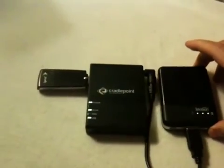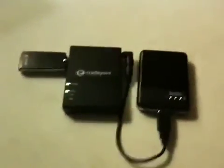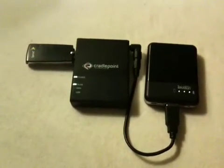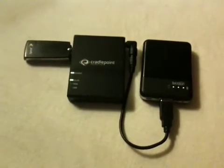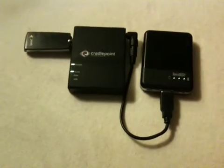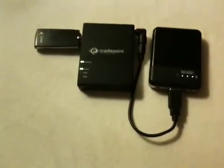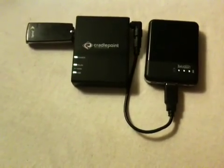We'll plug it back in and it's going to go through the boot routine. Those LEDs are on. The USB flashes temporarily at the beginning of the boot process but it's going to come on permanently in just a minute. If you checked via computer you'd see that the EVDO network is up and running when that USB comes on. So this is a trick — kind of a nice little setup. Yep, there it is.